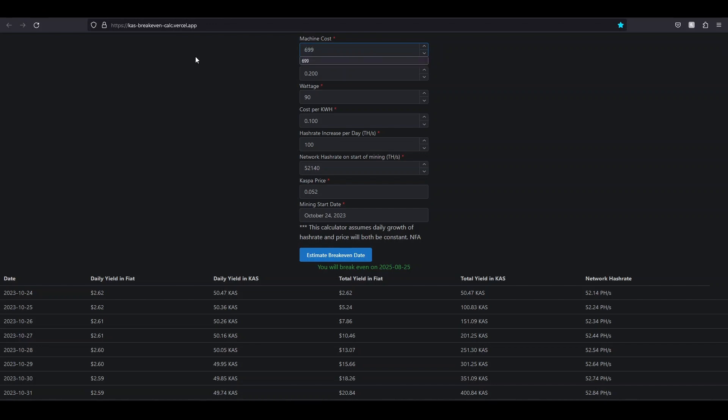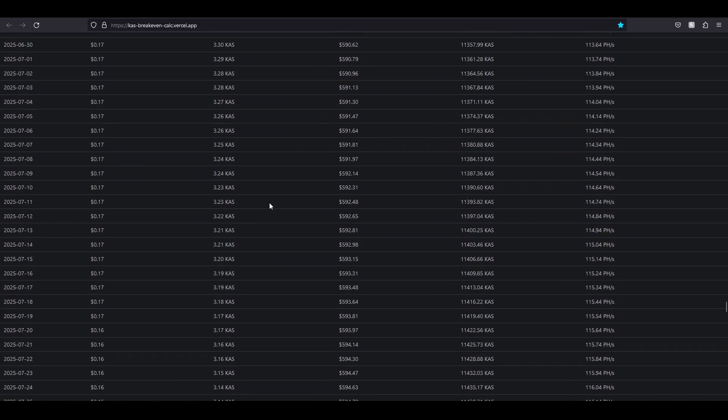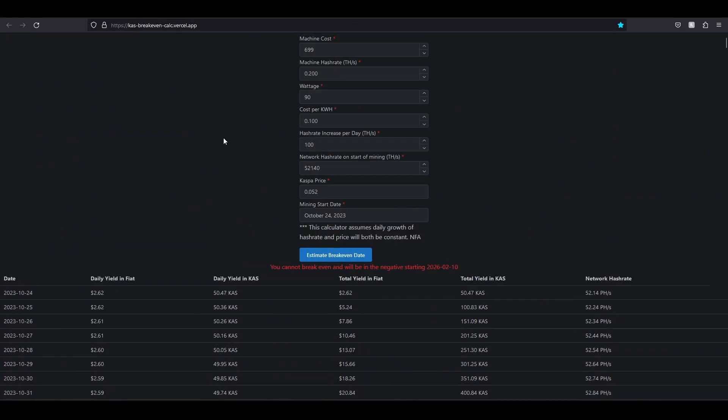Let's say the machine is $699 — I don't recommend that because it says you'll never break even. It's kind of a wild price for such a low amount of hash rate. Nobody wants to pay $700 for a KS0 Pro anymore — it's just not really worth it. It says you won't break even, and if everything stays the same, you'll end up making $0.02 per day in January 2026. That's so far out. For all we know, Kaspa goes to $0.50 or $1 — that's probably copium, but it could happen.